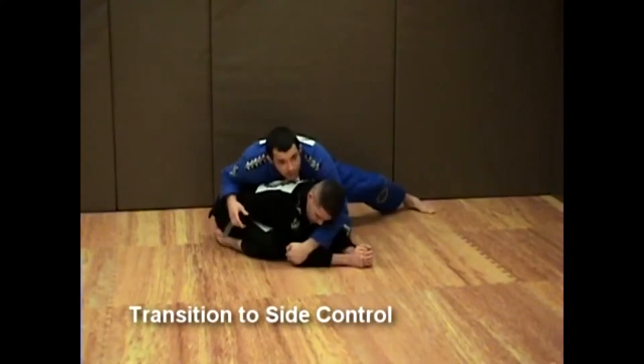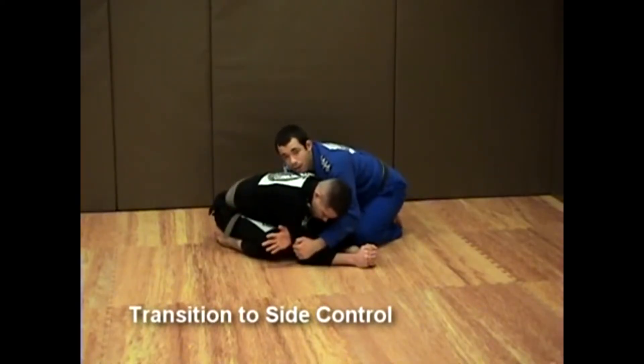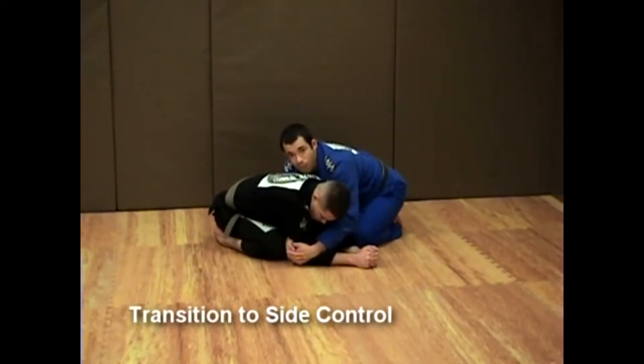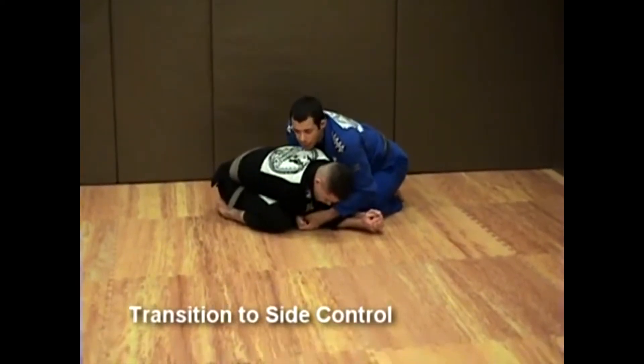Left hand controls the arm by the elbow. I square up and shoot my right arm underneath, bringing my right hand on top of my left hand. The next step is to bring the elbows in towards my belly and drive forward, arching my back as I do so.